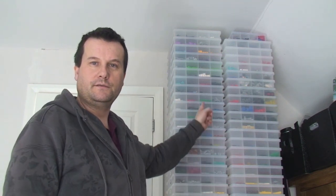Hi YouTubers, it's Dave, also known as Destination Lego. I'm just bringing you this quick vlog — or it might not be so quick. I'm going to show you my BrickLink store, but not in any great detail. I'm also going to show you how I part out my sets and my storage, which I'll show you in a little bit more detail later in this video.